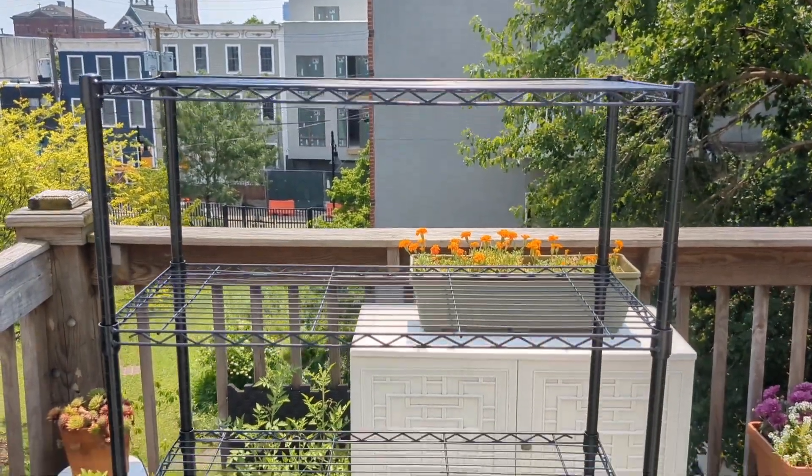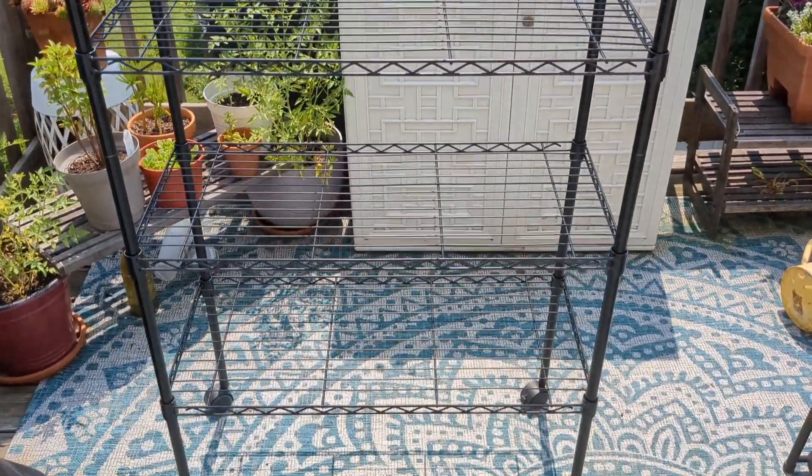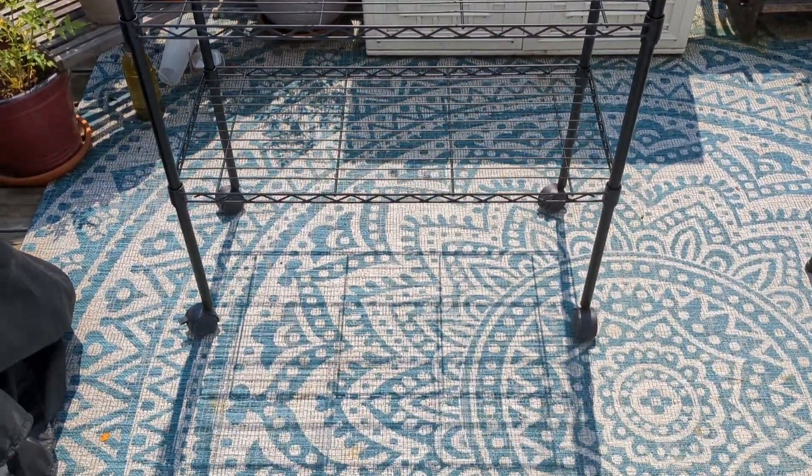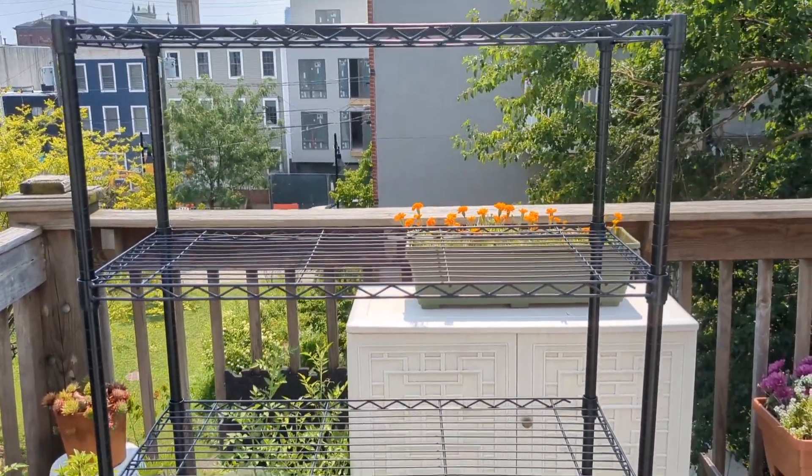Here is the finished product. It took me about an hour to put together. I had to redo the spacing a couple of times to get it exactly 12 inches surface to surface. Looks pretty solid.